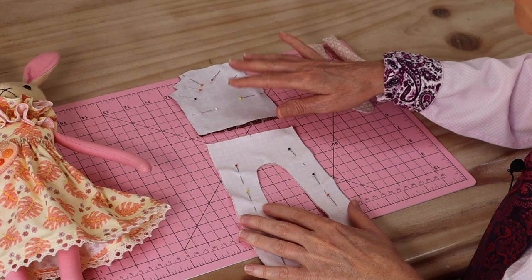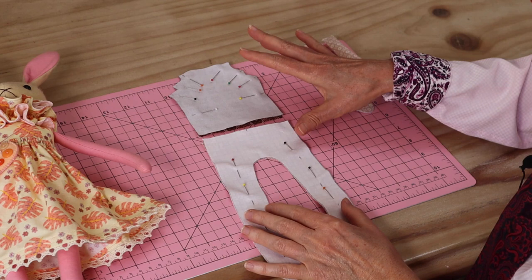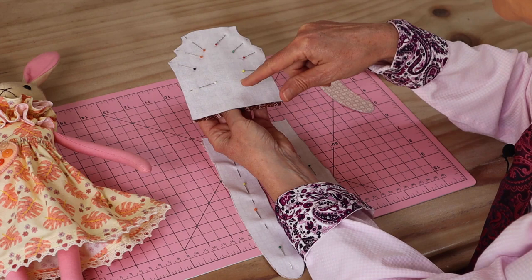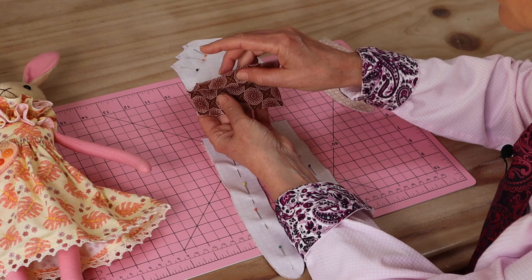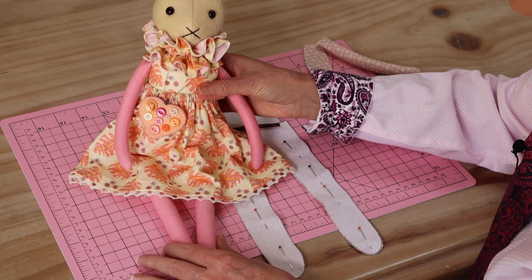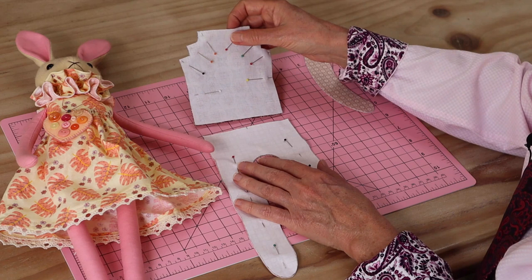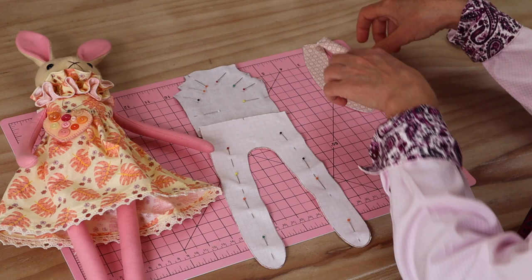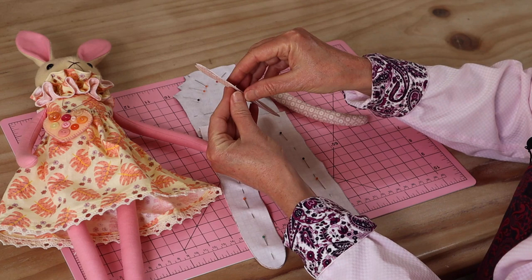All of my little animal dolls have the same body pattern, made up in the same way. I'm using a quilting cotton fabric for this little doll, and I find that if you interface with a fusible woven interfacing — which I always do — you get a nice weighted fabric that gives the doll strength. You'll need your two torso pieces, both interfaced, your two leg pieces, and your little arms — four of those, two reversed, and those are also interfaced.